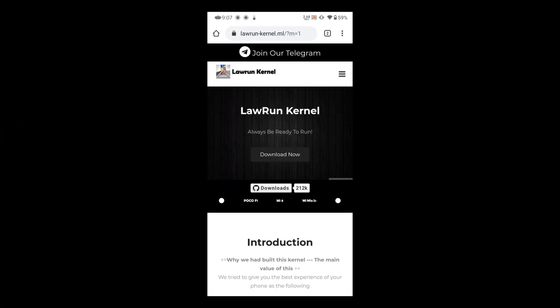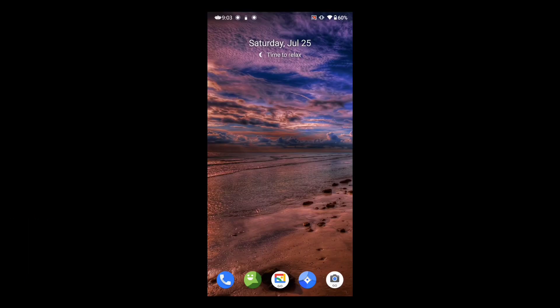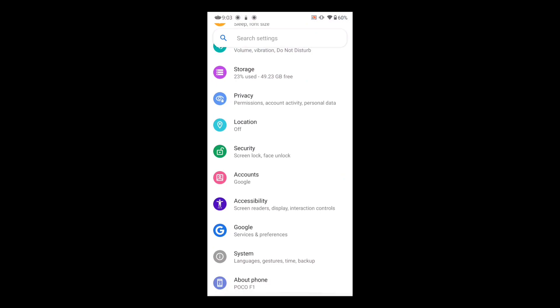Before we continue, make sure you join the Telegram group of Lauren Kernel — I've put the link in the description. Also don't forget to follow me on Instagram. If you have any queries, feel free to ask me on Instagram or in the comment section.